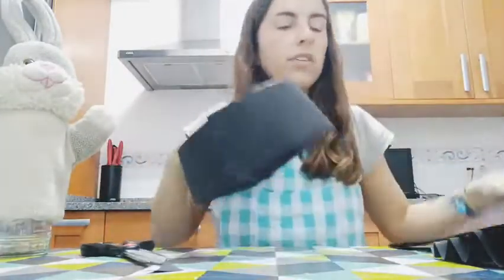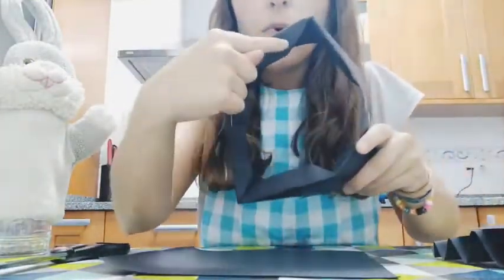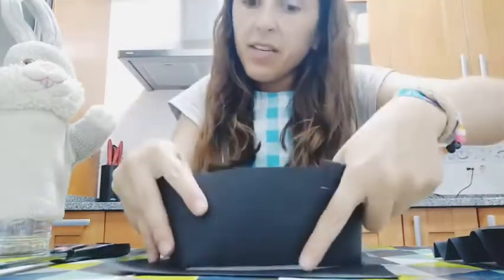Now we are going to take our square and we are going to put glue in these foldings that we have. And we are going to paste it into our square.